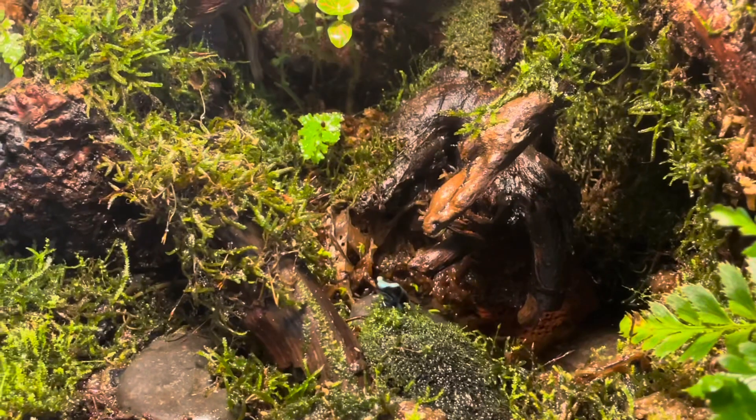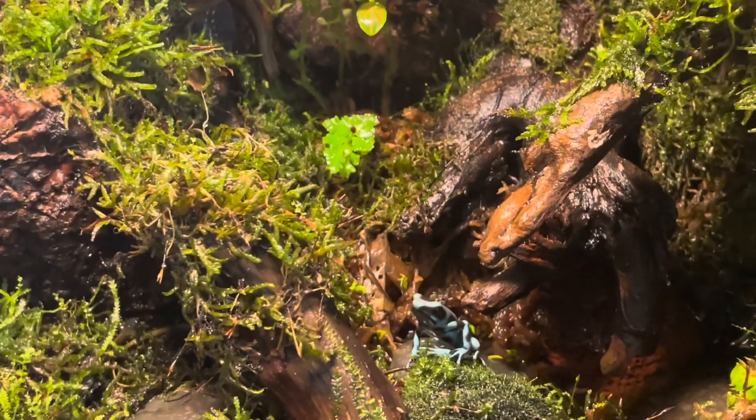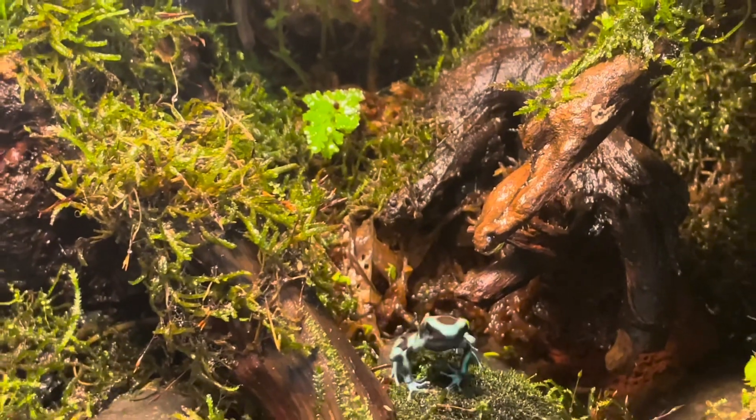And there it is! Now let's take a break to hang out with my frog, Grog. A build video of his terrarium is coming soon — he's a poison dart frog.